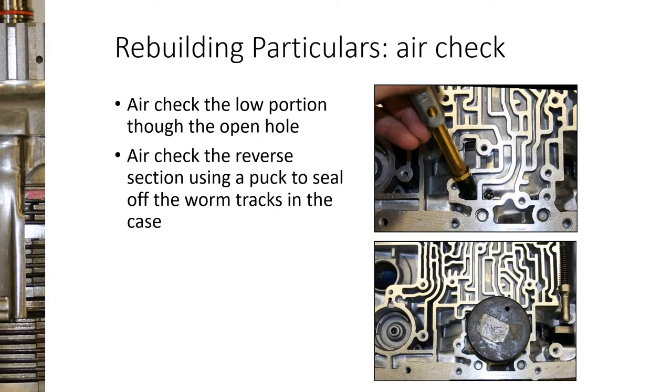When air checking the low reverse piston, you can blow air into the small hole to check the small surface area of the piston, but you also need to check the other passageway. Since it has the orifice-type check ball you can't just stick a nozzle in there. We use plates with holes and rubber pads, but in the old days we used a hockey puck with a hole drilled in it — hockey pucks are relatively flat and rubber, so you can push it down to create a temporary seal.